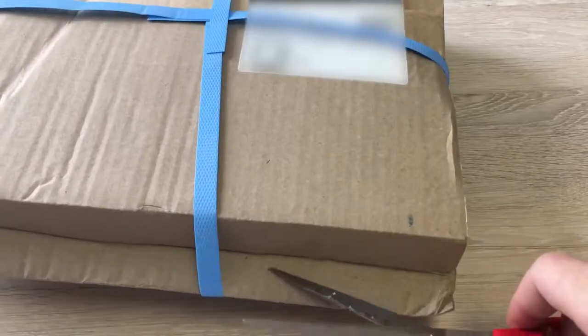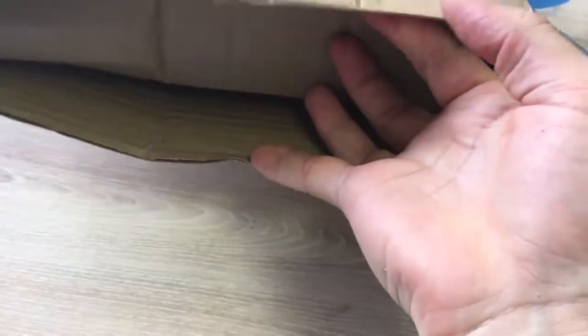What's up everybody, Wafty Wild here with the unboxing of the brand new GoPro Hero 6. Super excited, it's just arrived — the courier just dropped it off — and let's open it up.